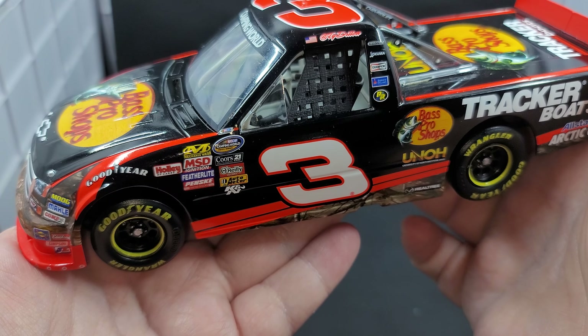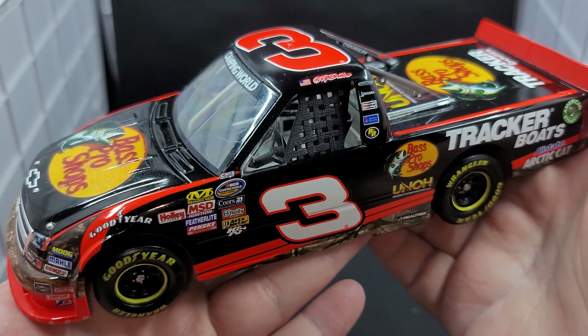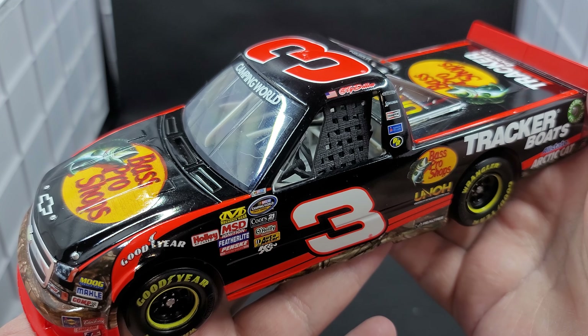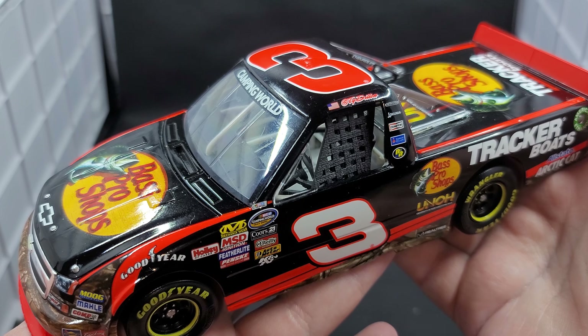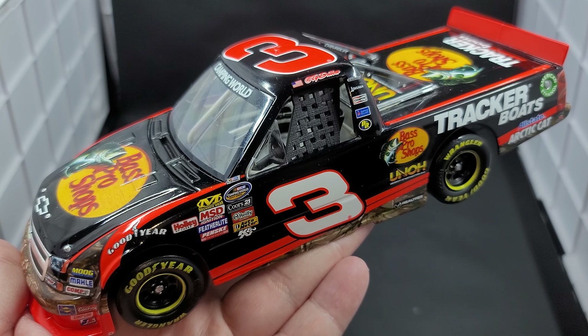So yeah, solid release from Lionel Racing from 2012. That is Ty Dillon's 2012 Bass Pro Shops NASCAR Camping World Truck Series 1:24 scale. Once again, I picked mine up from my friends over at CircleBDieCast.com — link to the website will be down in the video description below. If you enjoyed this review, give a thumbs up, subscribe for more. I post new DieCast reviews throughout the week, so be sure to click the bell for notifications. You can find me over on X at JasonAStrange69. See you next time for an all-new DieCast review. Bye.